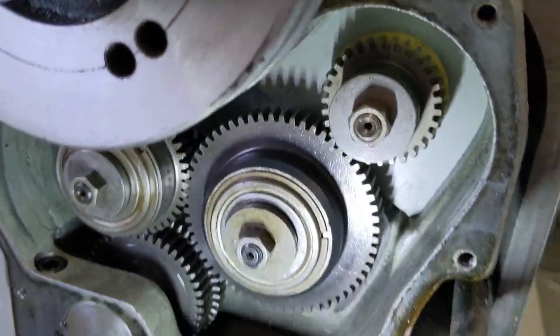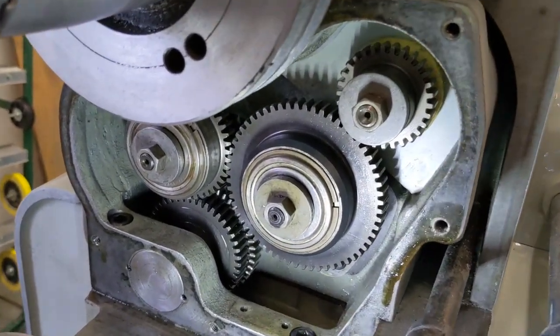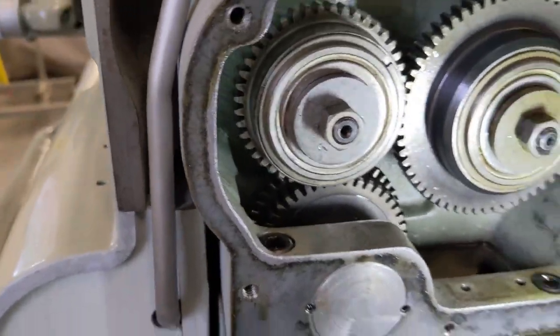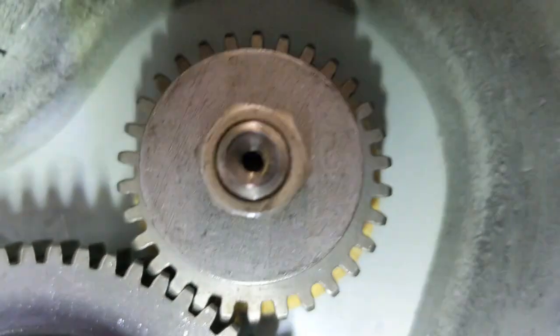All right guys, I know I had posted that I'm going to be heading out of town and not able to follow up on this gear noise until I get back. But I had a few minutes, I took this cover back off again — this is like the third or fourth time — and I'm going to show you what is going on here.